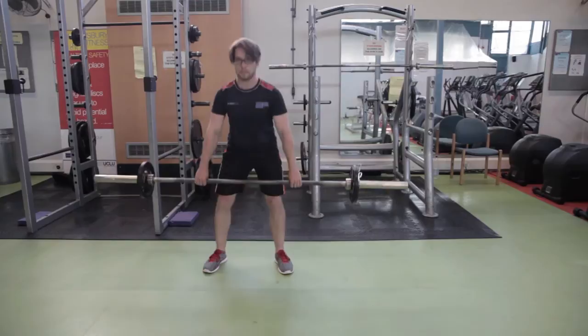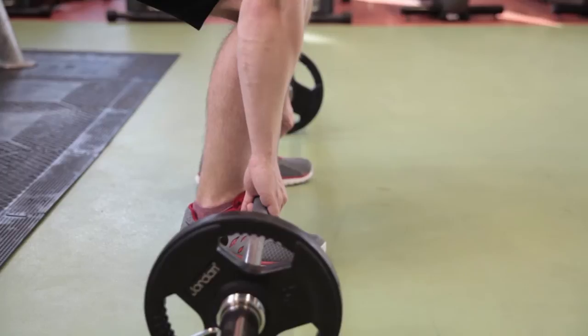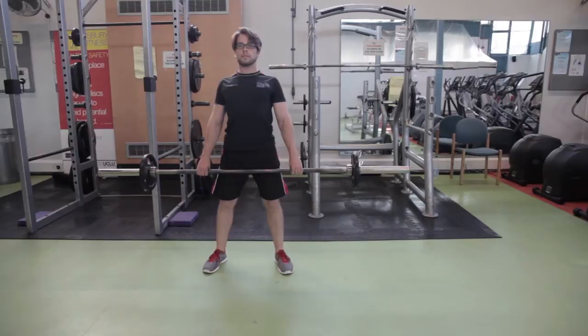To safely perform the exercise, put your feet about hip distance apart in their natural position. Your toes should be under the bar, knees bent not more than 90 degrees. With your abs pulled in, grip the bar with an overhand grip, securing your grip with your thumbs. Keep your back flat and your neck in line with your spine. Then lift the weights, keeping them close to your body.